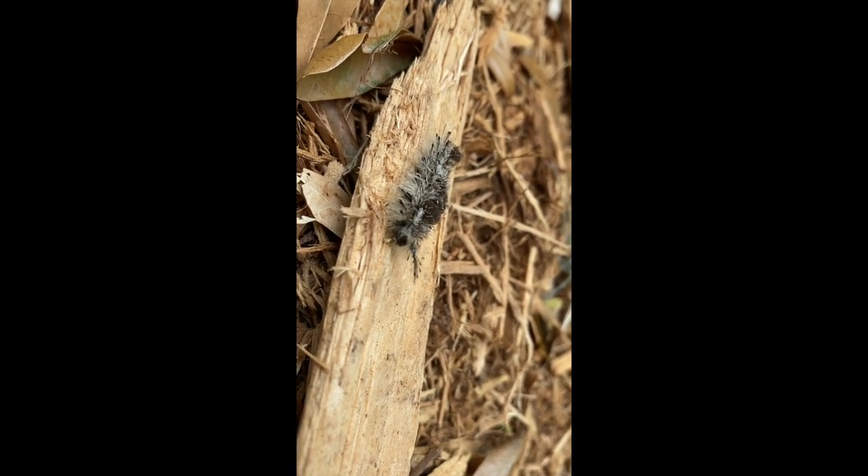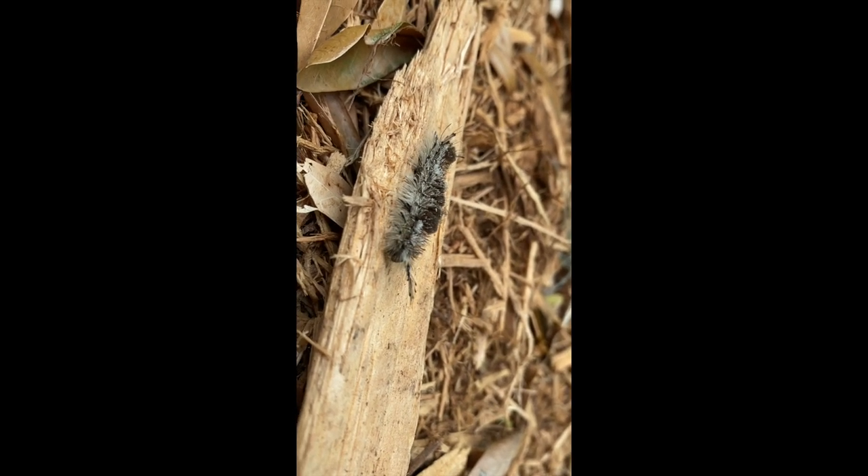These particular caterpillars are seen a lot in the spring, especially feeding on oak leaves. They really enjoy oak leaves.